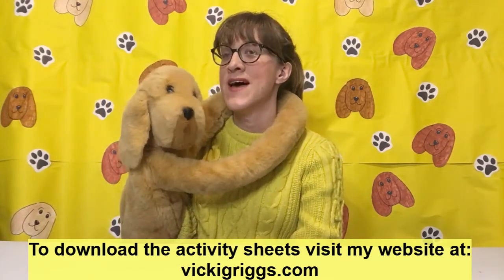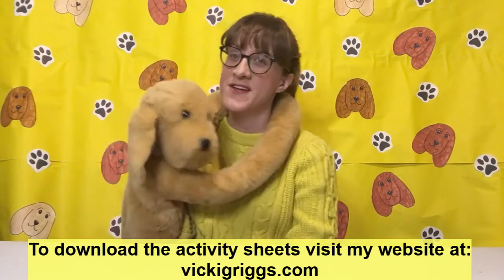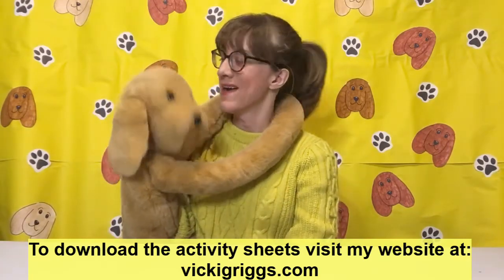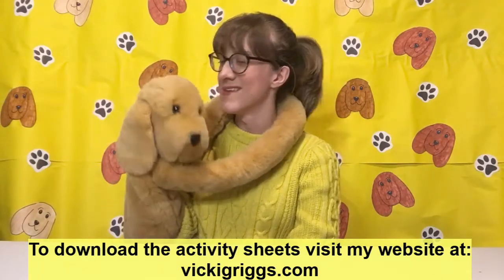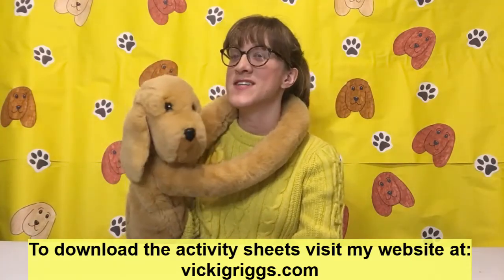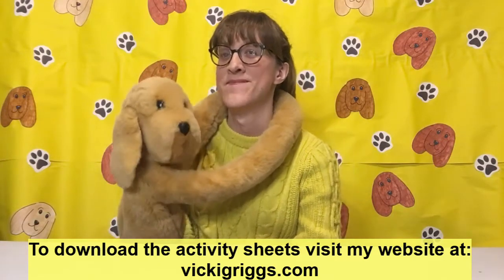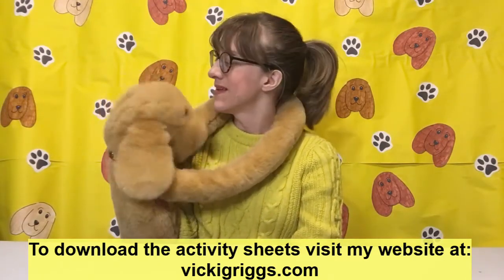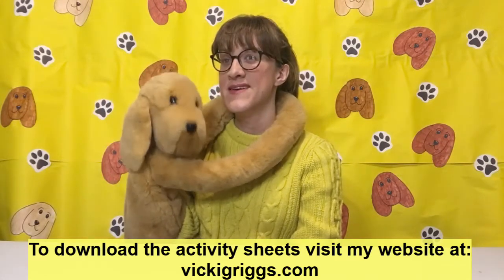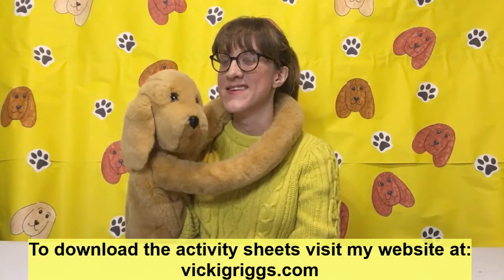So we are as usual going to do a craft activity, followed by a game, which today Sandy is a quiz, and finishing with a story. So we hope you enjoy, and we shall see you in the next video. See you then!